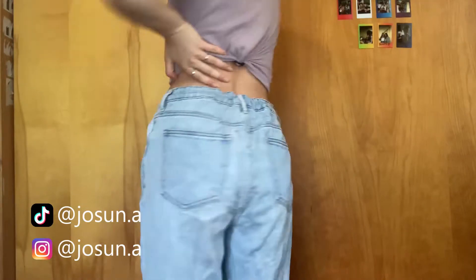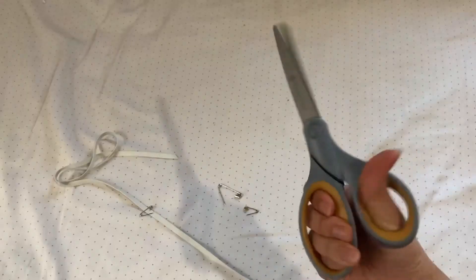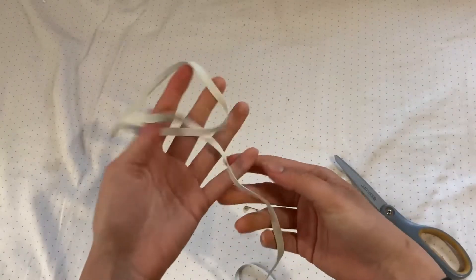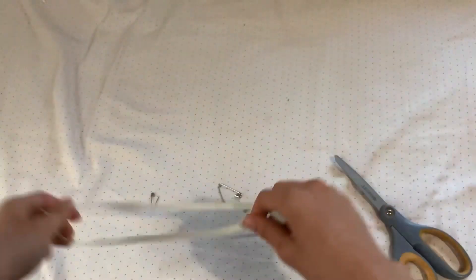This is a tutorial on how to thread elastic through the waistband of the pants to create an adjustable perfect fit. For materials, all you need is some elastic, a couple of safety pins, and scissors. Any elastic will do, but I typically find woven and thicker elastic is better to use because it's less likely to break.